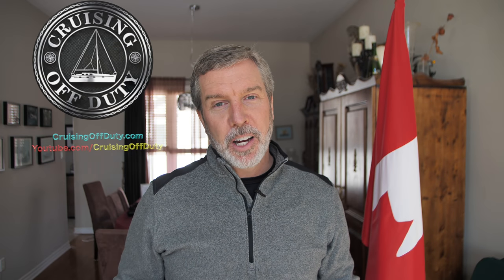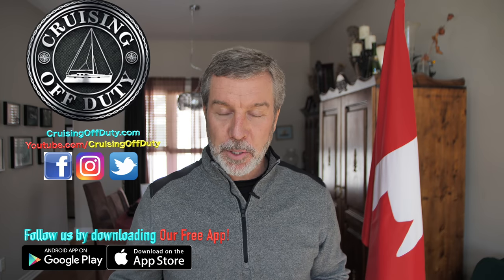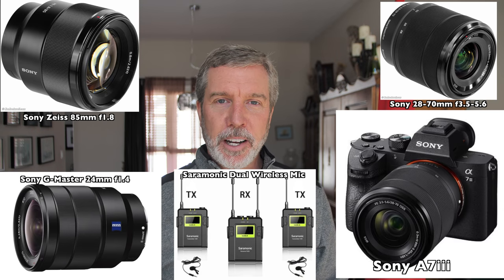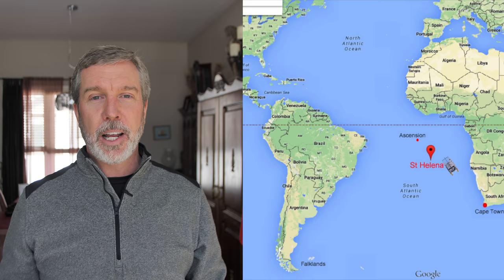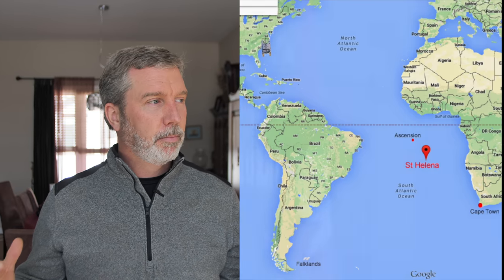Hi, this is Craig and welcome back to Cruising Off Duty. This is not a sailing episode — this is going to be a gear review episode. I'm getting a whole bunch of new gear. I'm spending money like a drunken sailor trying to get ready for this 10,000 nautical mile sailing voyage from South Africa to the United States. I'll be on that boat for probably about eight weeks and I wanted to get the very best gear I could as a travel filmmaker and vlogger, and I wanted to have the best cinematic footage.